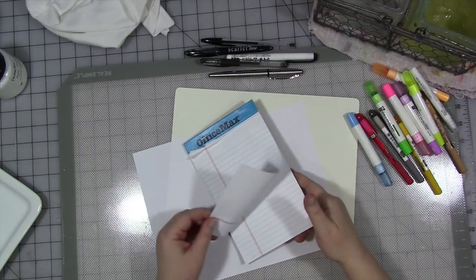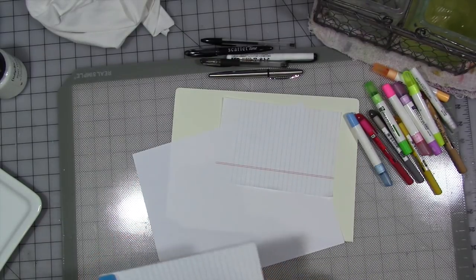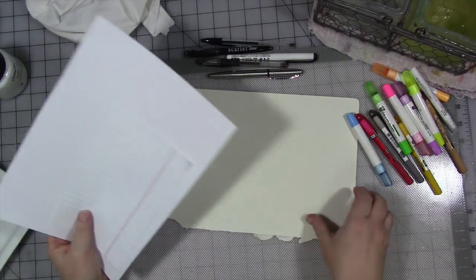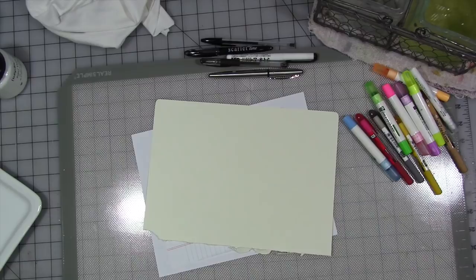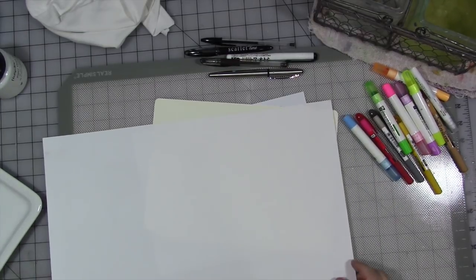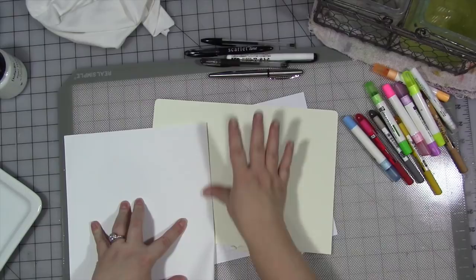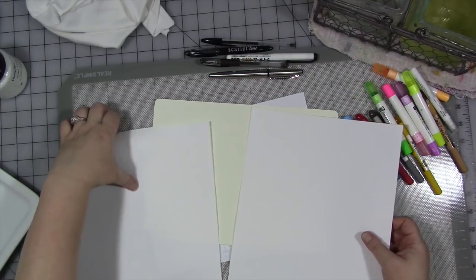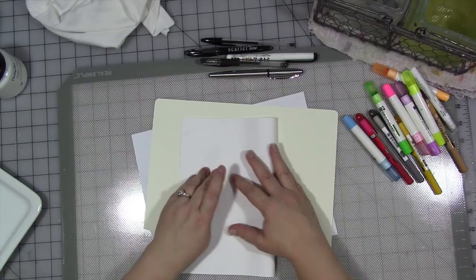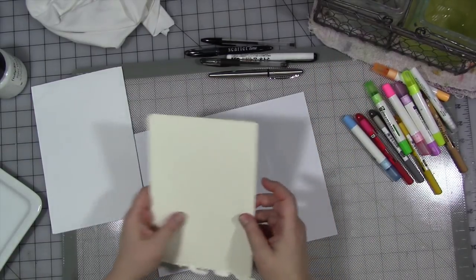My friend used a composition notebook, so it's similar paper to this notepad from Office Max — we're going to try something on that one. I also have a piece of plain old printer paper, a piece of manila folder paper, which is actually a page out of a Delusions journal, and a piece of 70-pound sketchbook paper, which is similar to the paper I use in my daily sketchbooks. We're going to try all of these. I'm going to cut that in half, fold all these in half, and we're going to need a paintbrush.